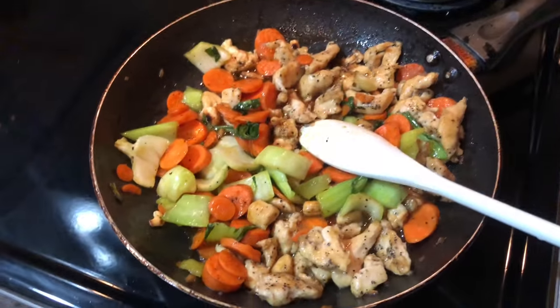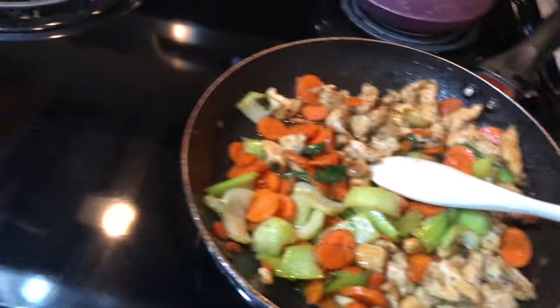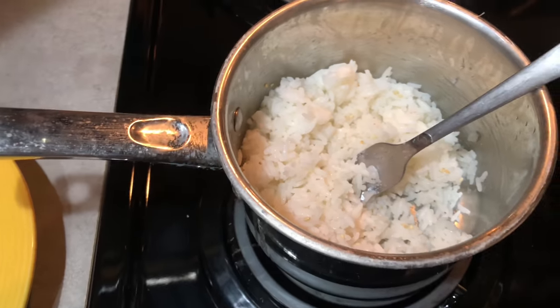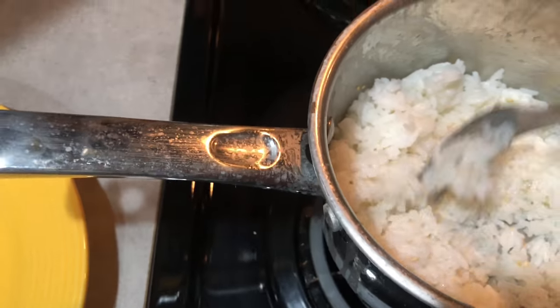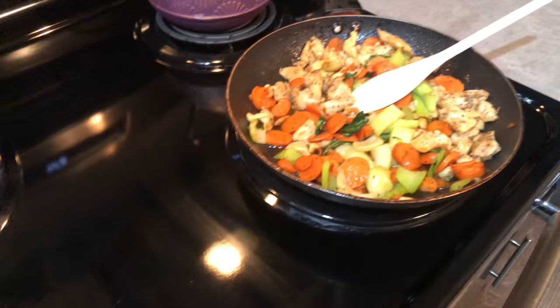It gives you the recipe on the back with all the steps. Here's basically the finished thing with the meat and vegetables together. That's the rice — it says to put a little bit of sesame seeds in there, so I'm going to plate it and we're going to eat it.